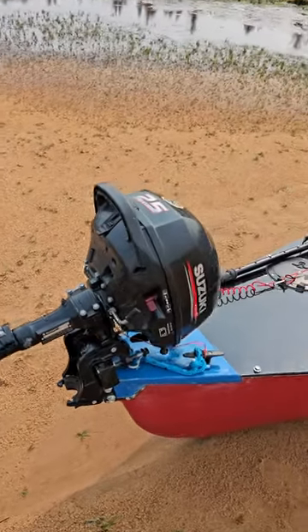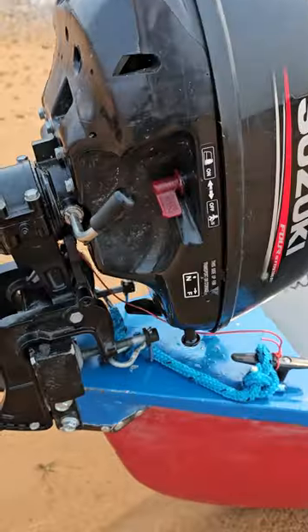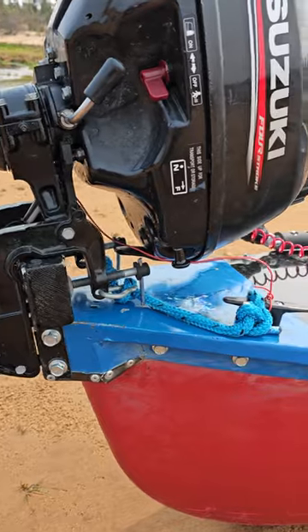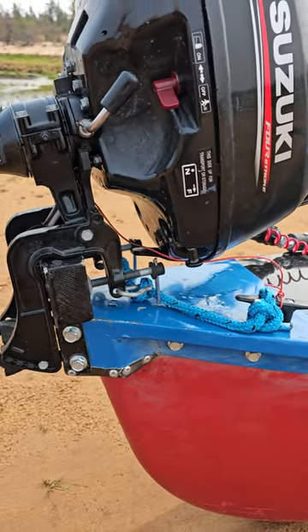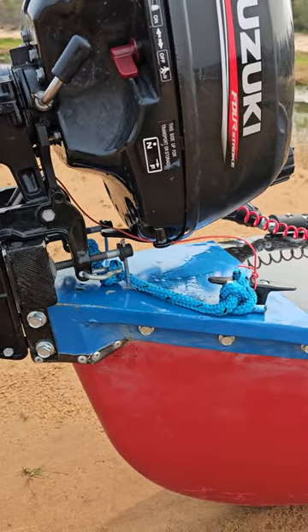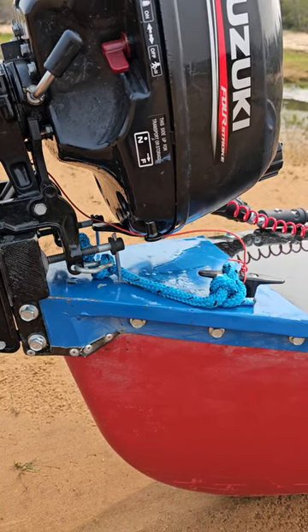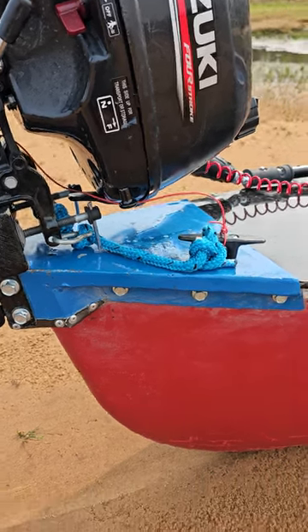My little motor goes on my accessory mount, and this accessory mount has the motor mount option on it right now with a cleat that holds my motor. So I can run the lake or put it in the bow and still have a double-ended canoe and run whitewater — and that's what I've been doing.